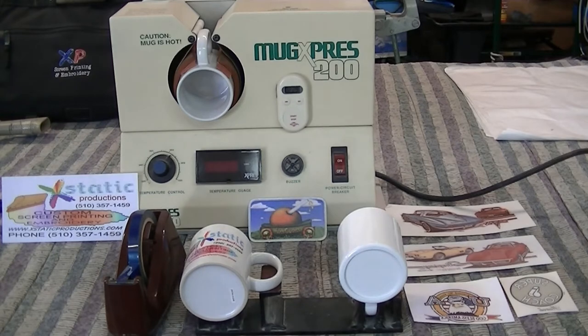Just search 'mug press' on eBay or wherever and you'll see plenty of mug presses and sublimation machines. You'll want to get them from Condi or Johnson Plastics, or go to the Long Beach Imprinted Sportswear Show — I'll be there for the 31st year this January. It's the biggest show you can go to. For sublimation, the Sawgrass printer is really the one to get; they put out really good ink and have great technical support.